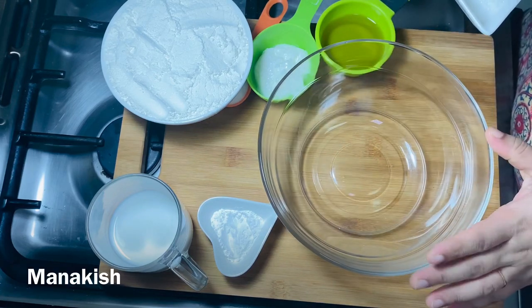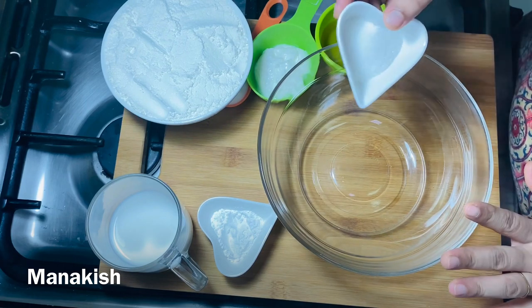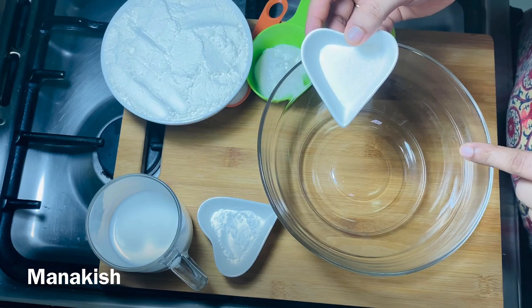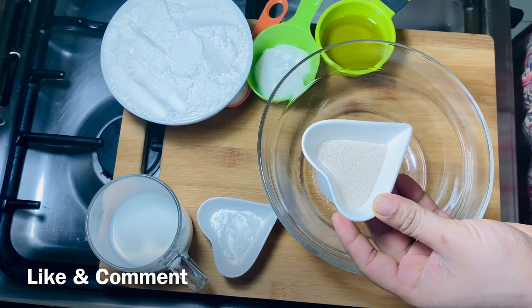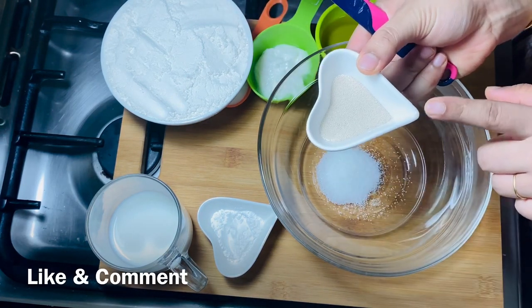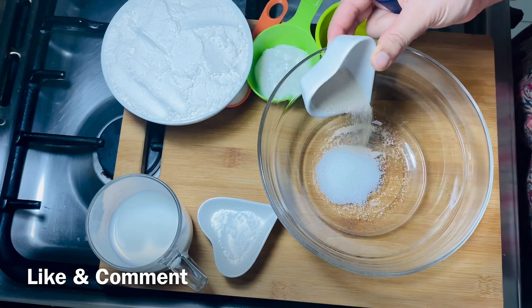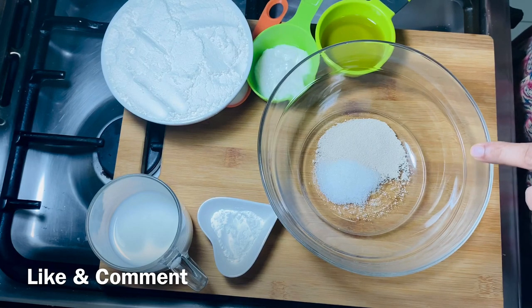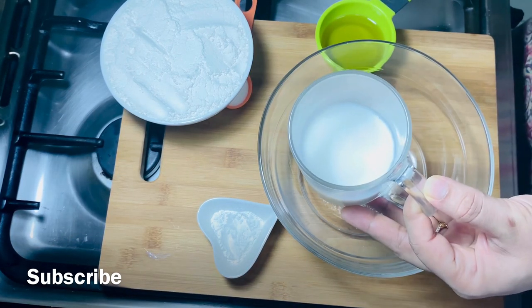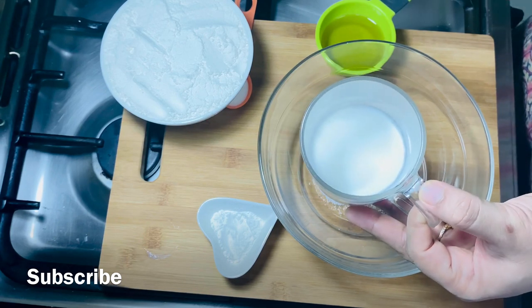I am going to add 1 bowl, 1 teaspoon of flour, and then add 1 teaspoon of this. I put it instant in the pot. We can bring it directly in the pot. I will mix it and add 150ml of this.